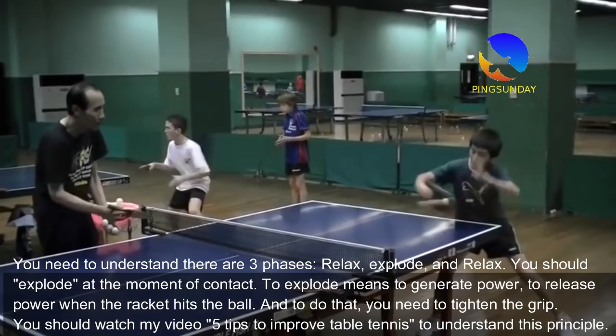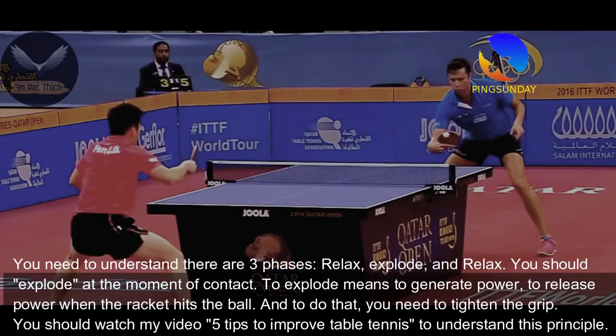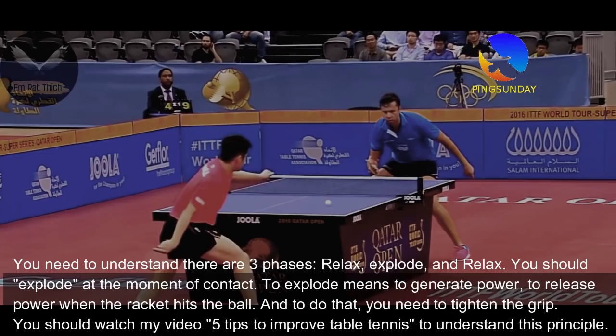You need to understand there are 3 phases: relax, explode, and relax. You should explode at the moment of contact. To explode means to generate and release power when the racket hits the ball. To do that, you need to tighten the grip. You should watch my video '5 Tips to Improve Table Tennis' to understand this principle.